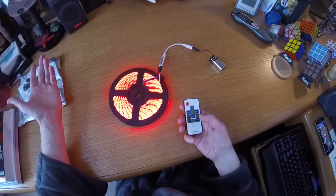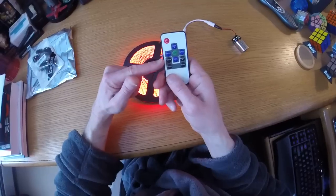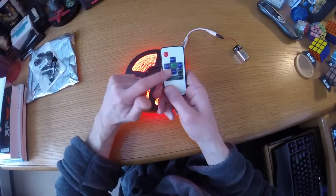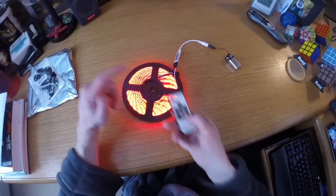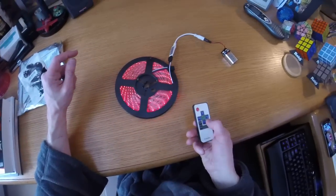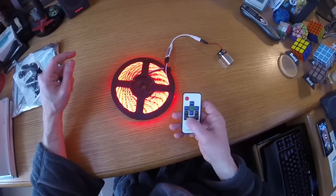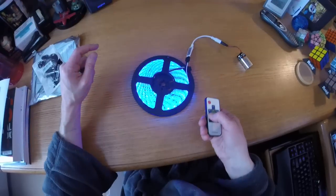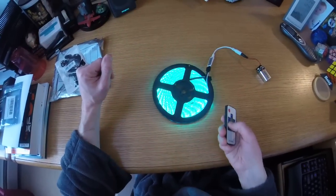And this LED strip is pretty cool. The controller — it cycles the colors, cycles the speed of the color change. There's different modes you can do, there's brightness levels. This is probably max brightness right there. Cycling the colors like that — this is fantastic. I'm kind of shocked how easy this is.